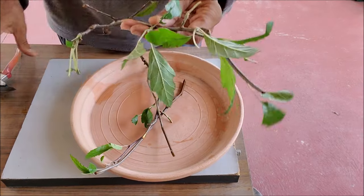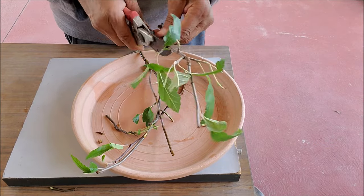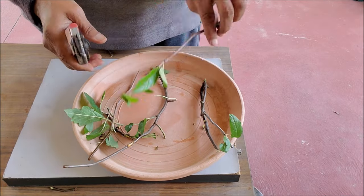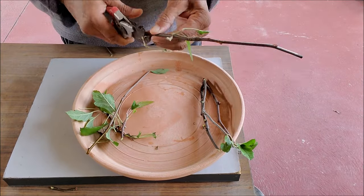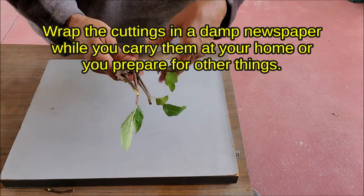Take cuttings from previous year's growth — these are semi-hardwood cuttings. Cut pencil-thick stems into 6 to 8 inch long cuttings. Remove all the fruits and lower leaves; you can keep a few upper leaves. Wrap the cuttings in a damp newspaper while you carry them home or prepare for other things.